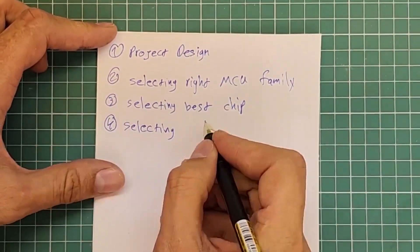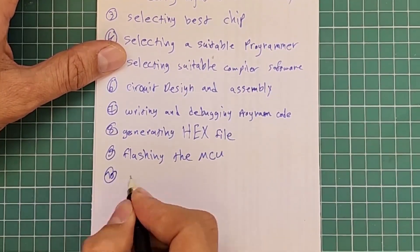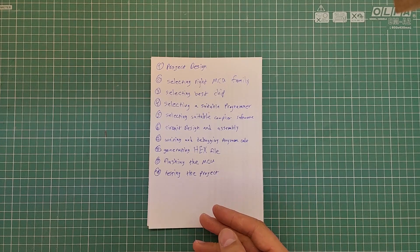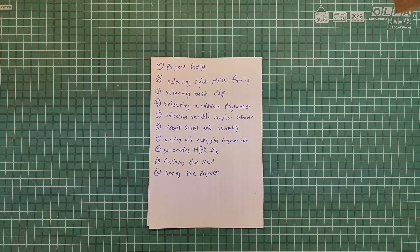Initially, it is better to divide and categorize the steps of the whole process so that you can easily understand and follow every single step in setting up an AVR microcontroller and eventually successfully complete your very first project based on AVR microcontrollers. Each of these stages is quite general and can be discussed in detail in a separate video. However, in this video, I will explain each stage to the extent necessary to complete a simple project with AVR microcontrollers.